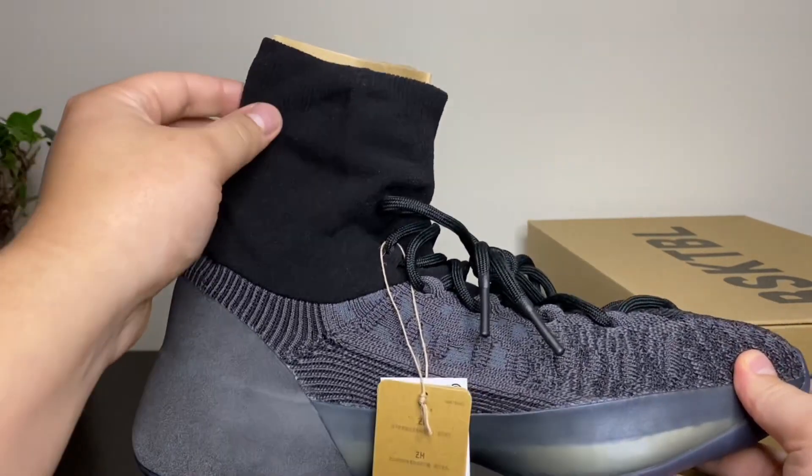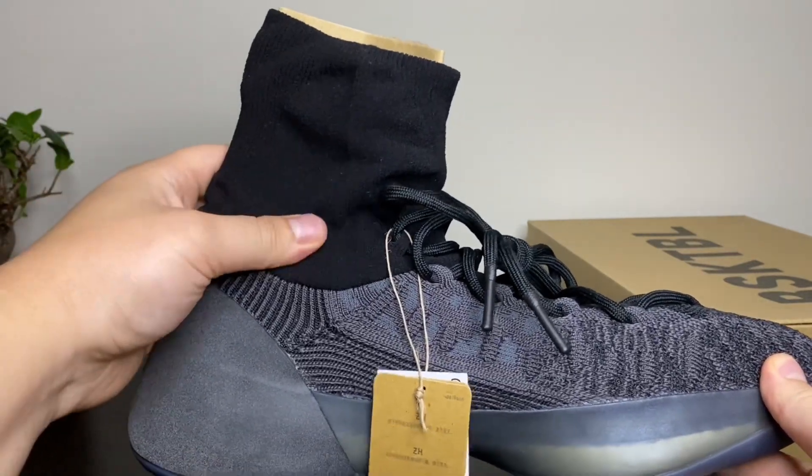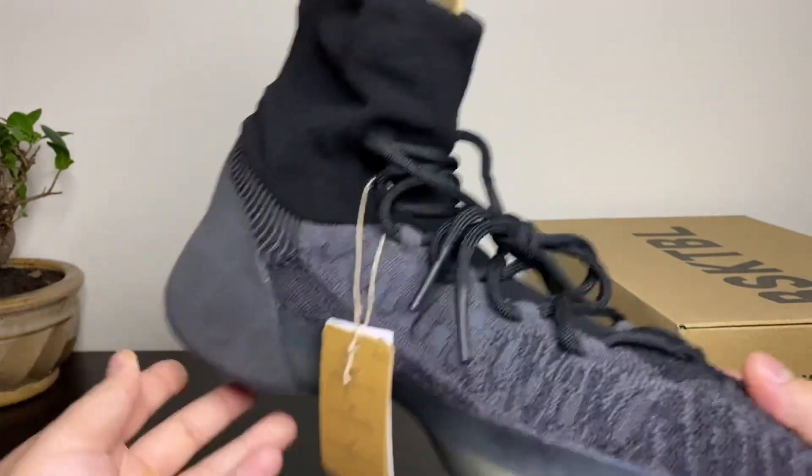This upper sock liner is very padded in the middle. The top is thin like a sock, but the middle part right here is very padded. Very nice shoe.